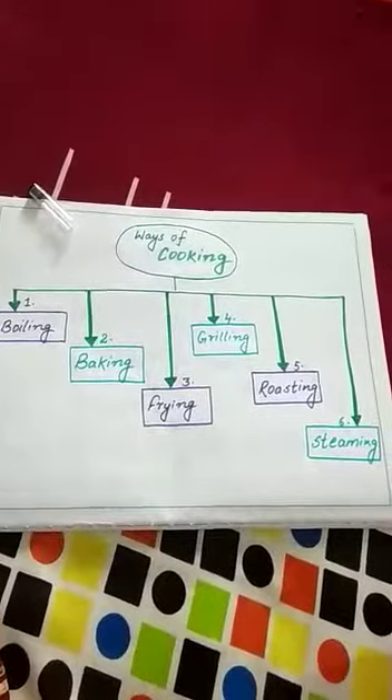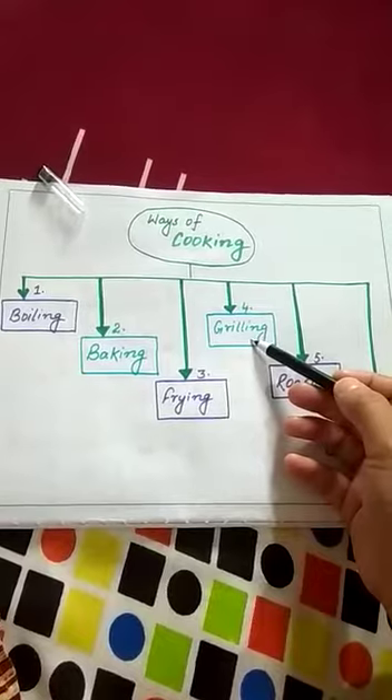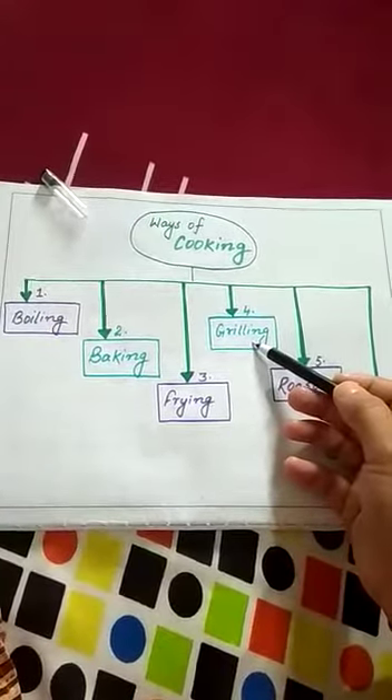What is grilling method to cook food? In this method a device is used and that device is called a griller. On that griller we put food for cooking purpose, and after that we put that griller over fire so that heat can be directly applied on the food from all sides. The heat must be applied from all sides so that the food gets cooked properly. This method is called the grilling method.